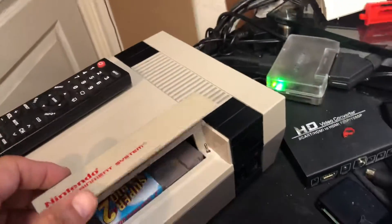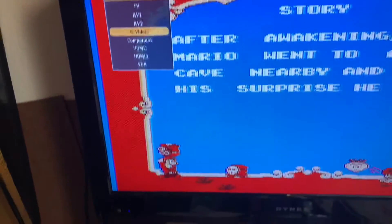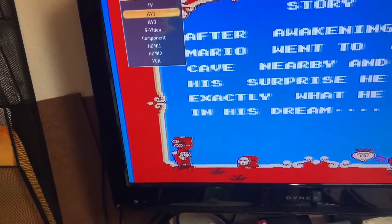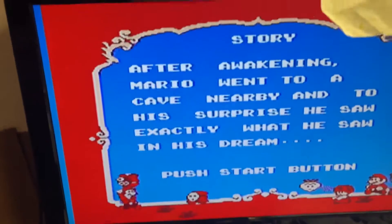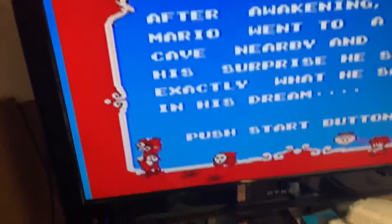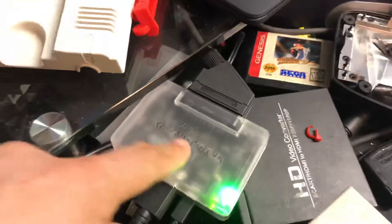So right now it's going through S-video, and I also have it running through composite. This is composite, and then I have a SCART cable that's connected to this RetroTINK, and I'm going to unplug it.